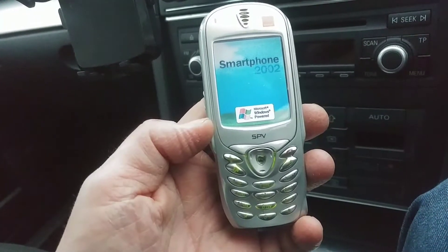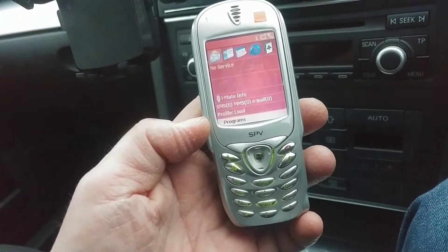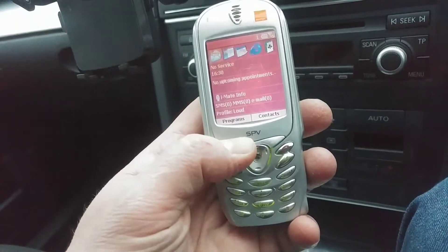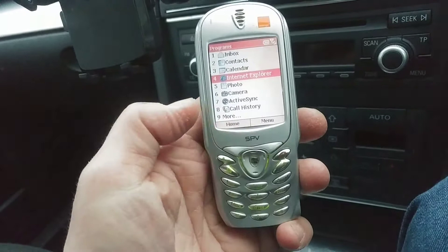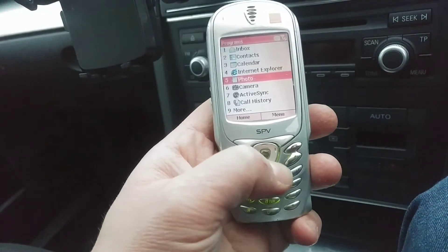Because it's only got a 132 megahertz CPU it does take a little time to boot up. If you press programs immediately it can lag a little bit, but look at the interface. The backlight kind of comes on and off when it feels like it.